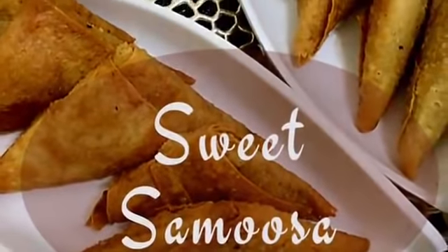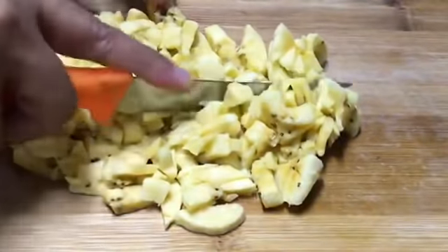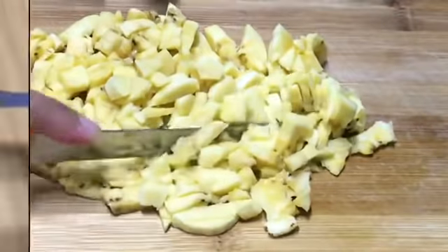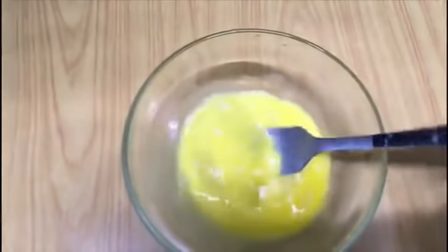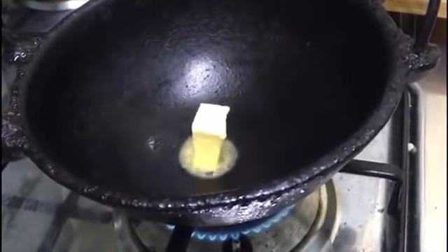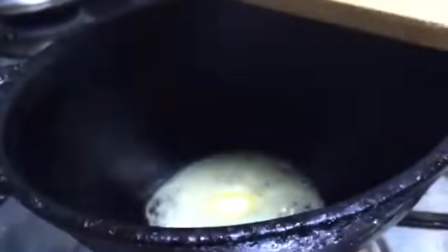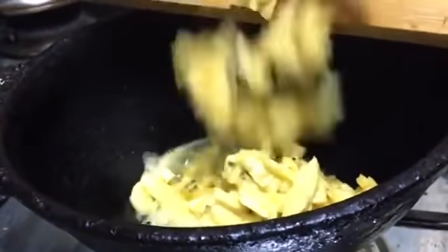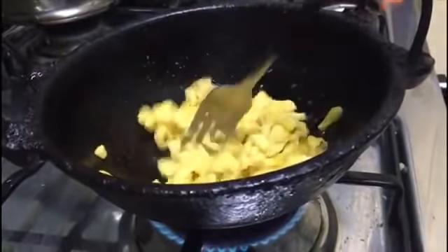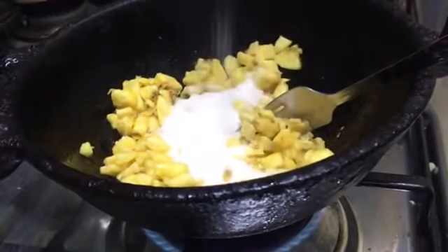Our next recipe is a sweet samosa. First take a plantain and cut it into small pieces. Take one egg, beat it well, and keep aside. Now take an iron kadai, add a small piece of butter, then add the plantain pieces and mix well. To that add two tablespoons of sugar and mix again.